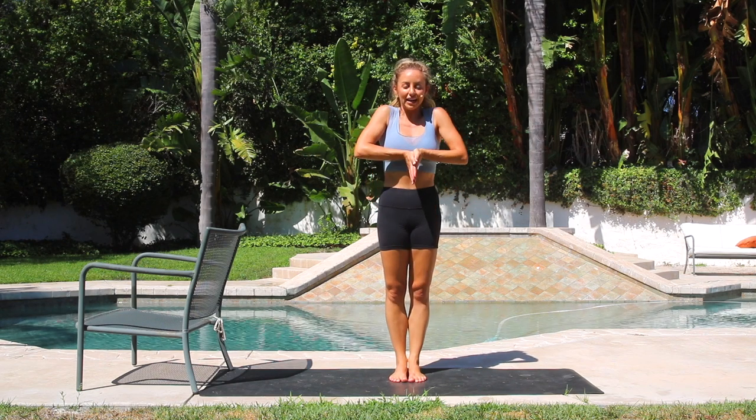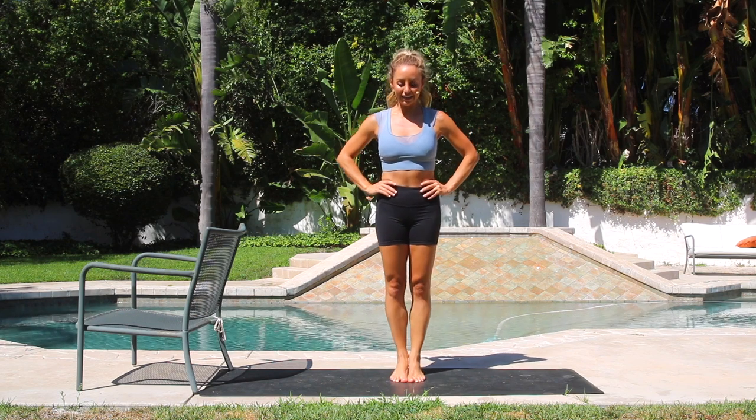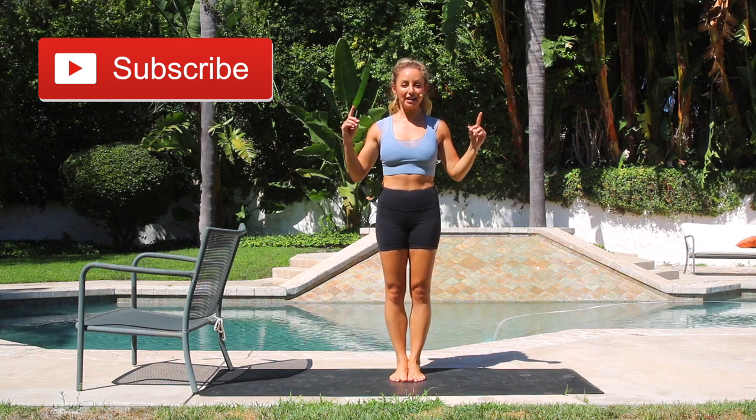Let's place our hands onto our hips. Lift the heels up nice and high, lower down. We're going to squeeze the legs all the way together, suction everything in and up. Let's do 20 right here. Try to keep the ankles squeezing together — don't let the ankles fly out. Here we go. 10, 9 — two sets of 10 — 8, 7, 6, 5.